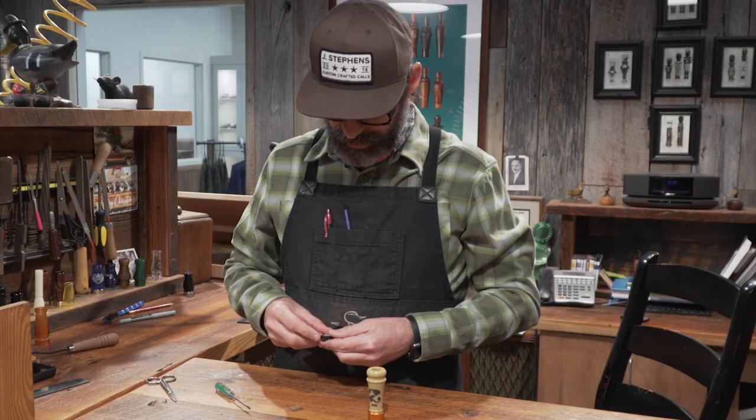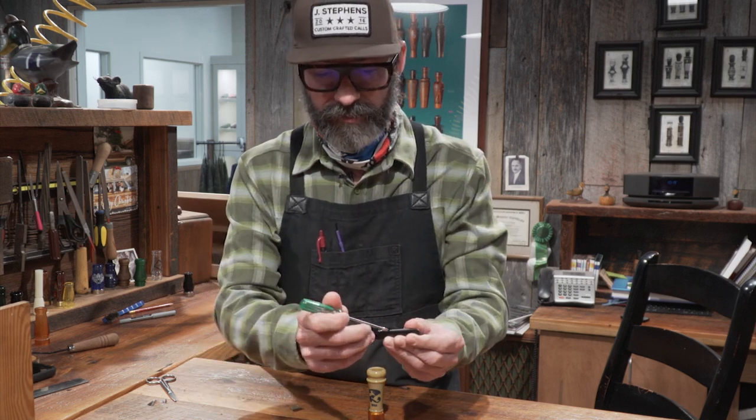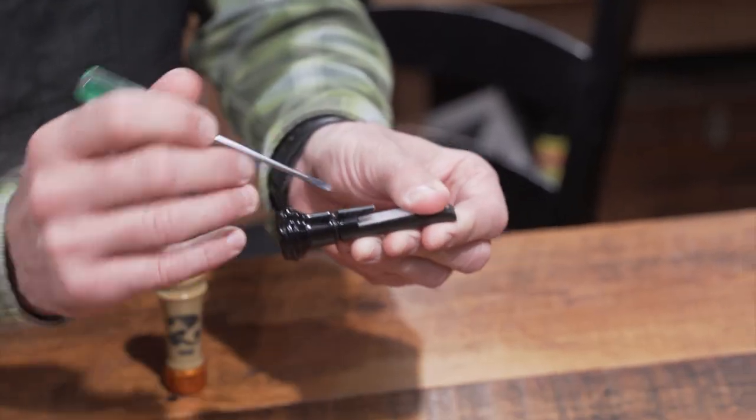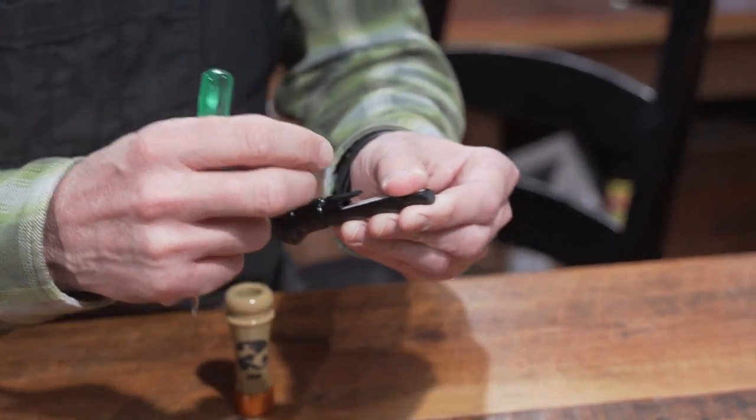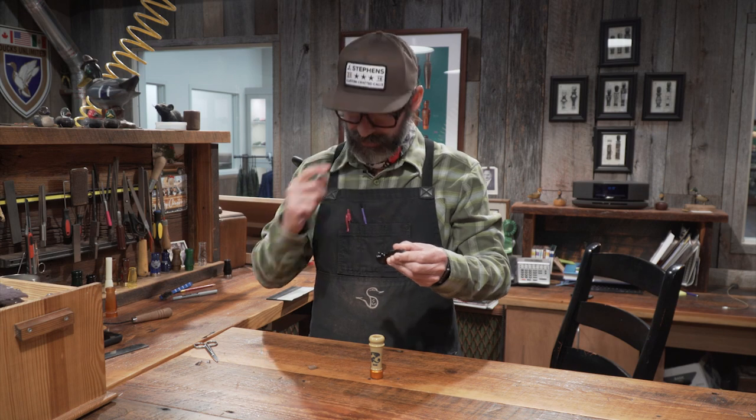You put the bow up. And when you put it in, you just want to make sure that you have the reed all the way back in the cork slot. That's important because if it's sticking out a little bit, it's not going to sound the same because that reed's not sealing off the back.